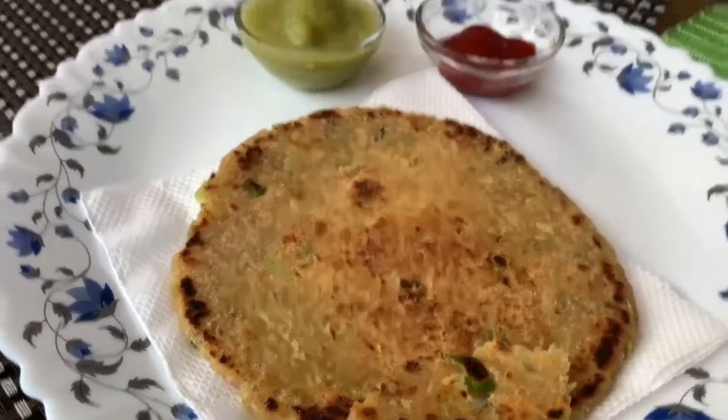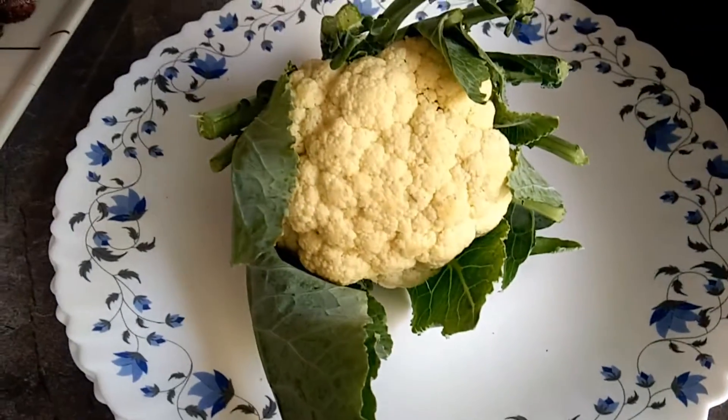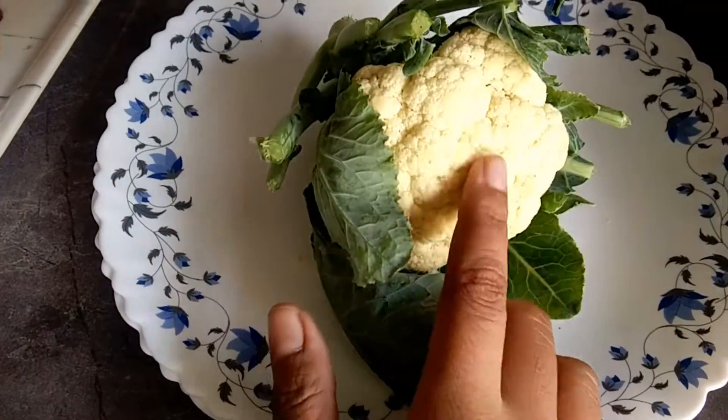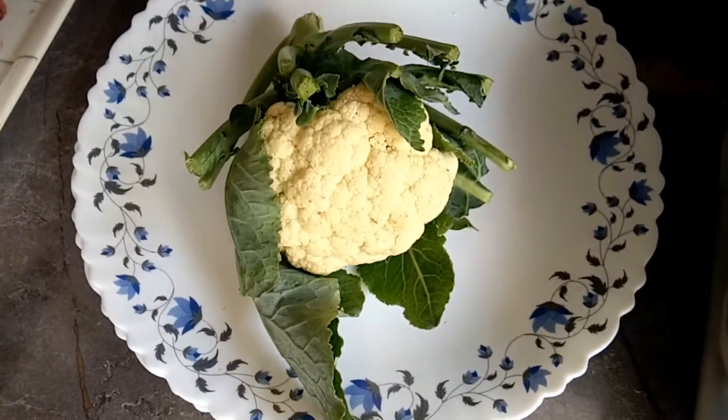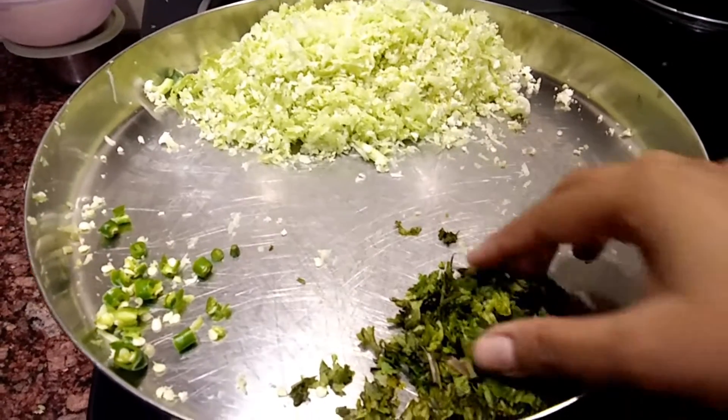What is needed? First of all, I have taken a medium size gobi. I have used the whole gobi. For good stuffing, you will also use it — it will be very good. Let's see the stuffing.